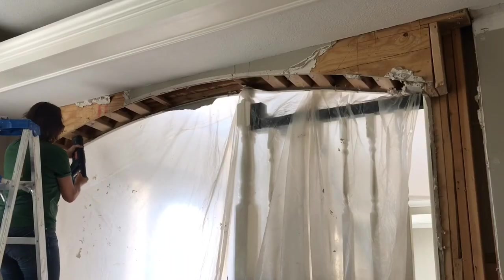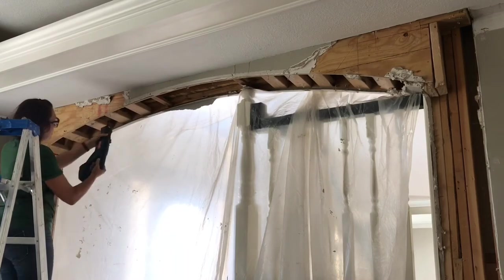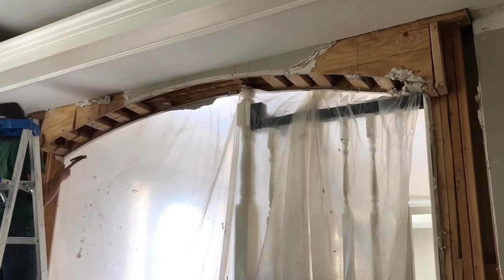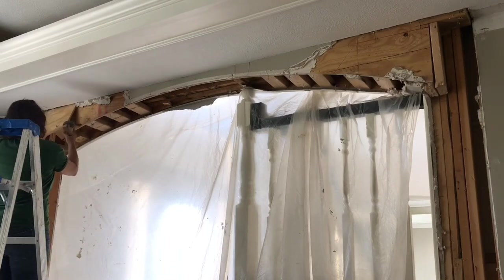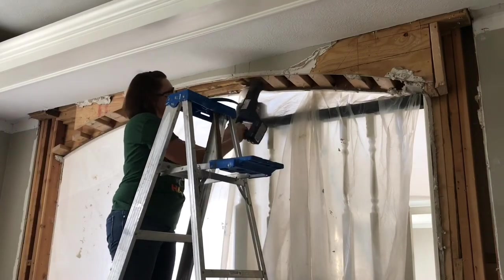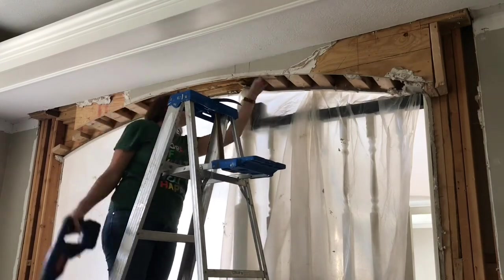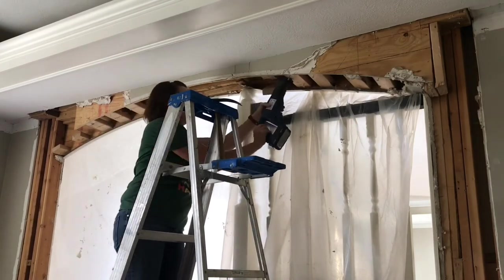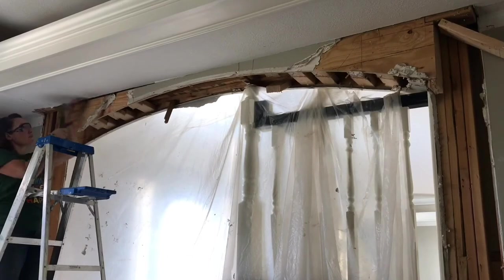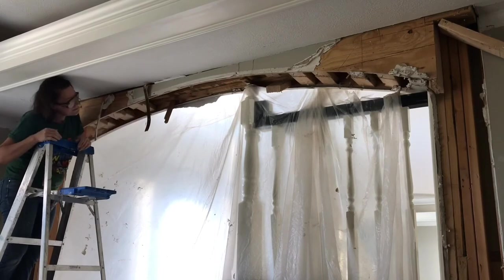To remove the top of the arch, I decided it would be easier to cut the little 2x4 blocks connecting the two arched pieces at the top. I used my reciprocating saw to cut through each of those blocks. Once both sides — the foyer side and the playroom side — were no longer connected to each other, I realized the easiest way to get the arch out was to pull it down from the ceiling. I used my pry bar and disconnected it from the 2x4 support running along the top.